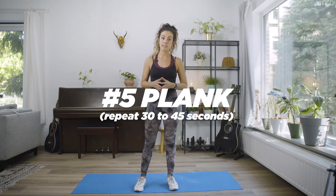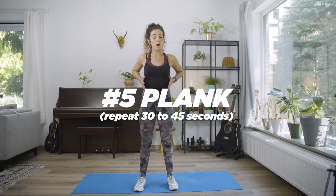Our next exercise is the plank. The plank is going to help you to also strengthen the core, mostly on the front part, and you're also going to feel it on your upper body. So let's get on it.